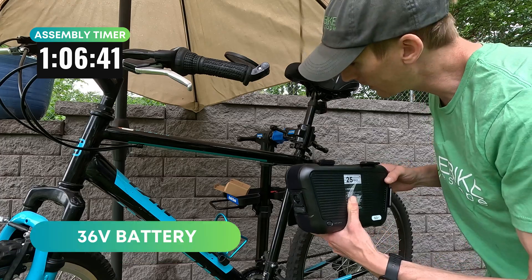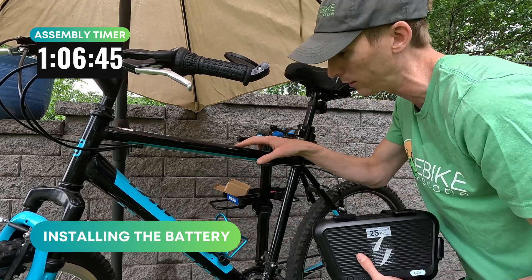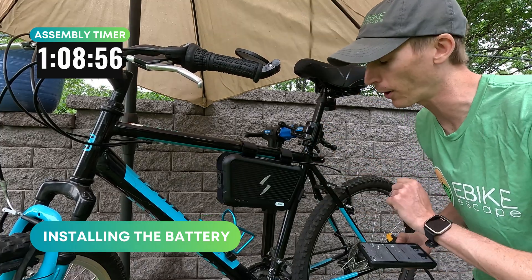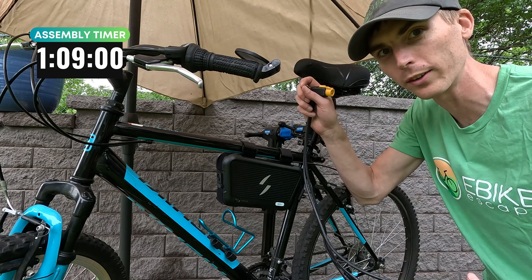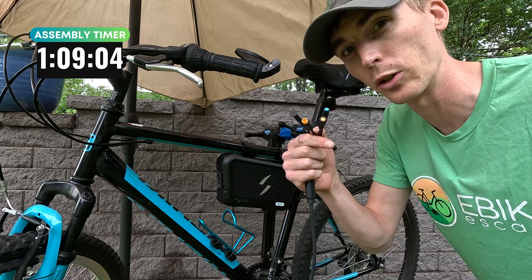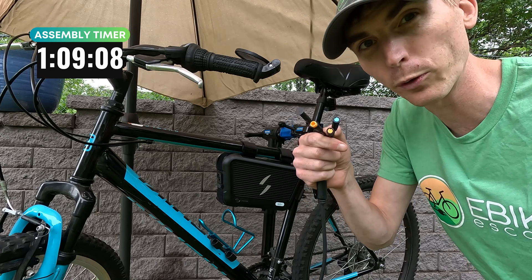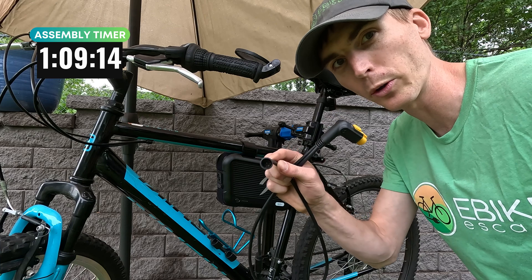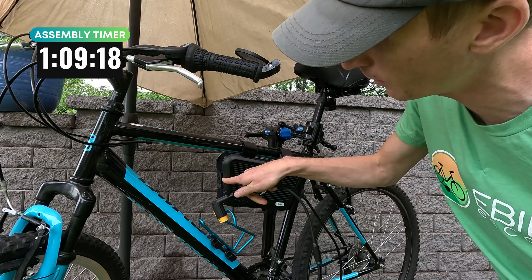We're going to go with the easy install right here and they do include some protective tape in case you want to keep your frame looking nice — we're not going to worry as much on this old bike. That was maybe the easiest part of this install. Next we have the harness for all the wires to connect to: one for the display, which is an optional add-on; one for the throttle as well as the pedal assist sensor; one for the brake sensor; and of course the motor cable, which is the biggest one. We're going to plug this in at the front of the battery.